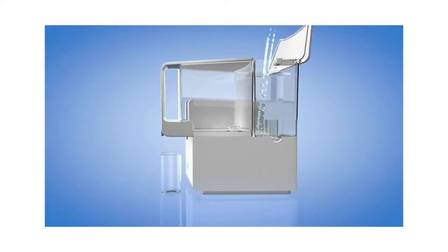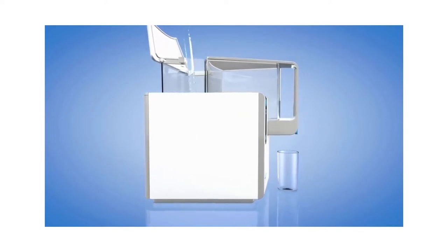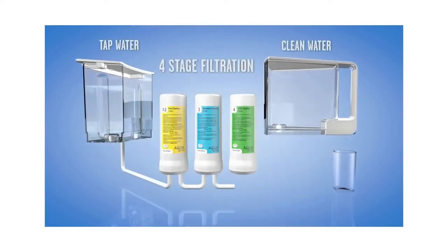Let's take a look inside of AquaTrue and see how it works. AquaTrue is powered by our patented four-stage ultra-reverse osmosis technology.